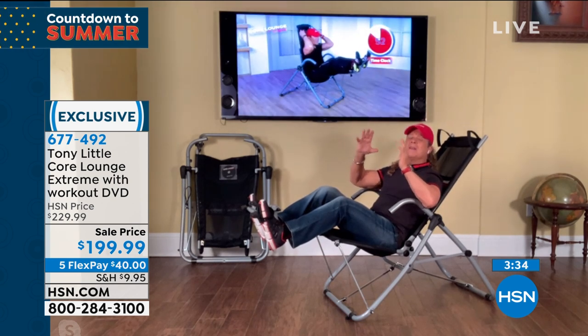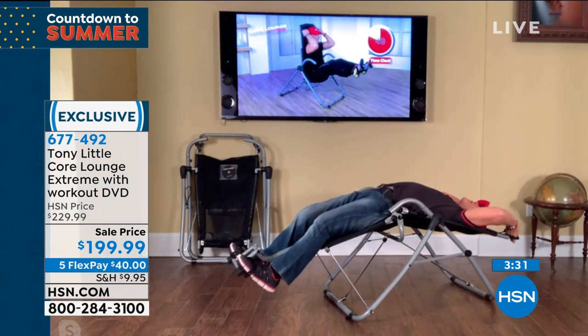The best thing in the world at the end is that stretch. The stretch is incredible.